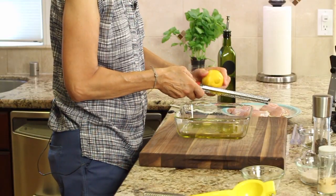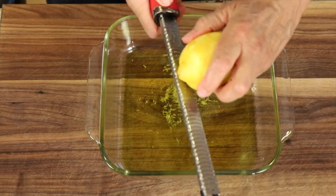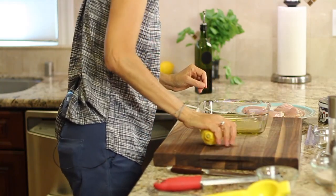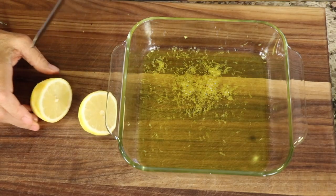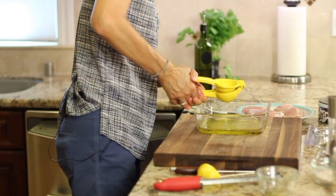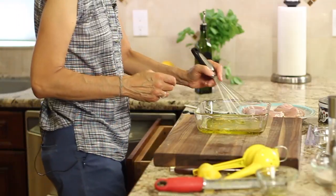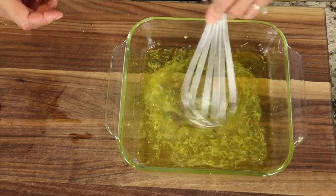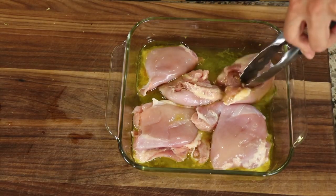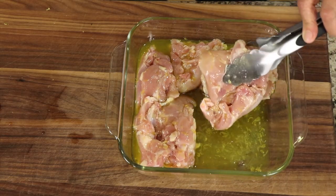It's much easier to zest first and then juice second, so don't do it the other way around. Just go around and get the oils - you don't want to go too deep into the skin. Use organic lemons if you can, because there are less chemicals on the skin. Once you get all the zest in, give your lemon a little roll to release the juices, cut it in half and squeeze it in. Then mix it up a bit and place the chicken in the marinade and toss it to coat.